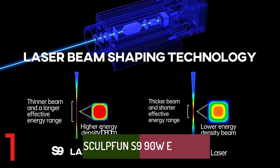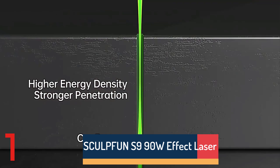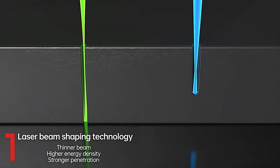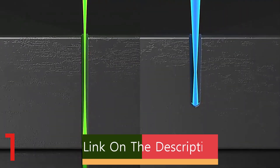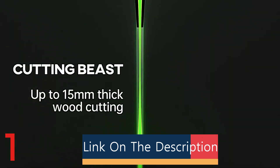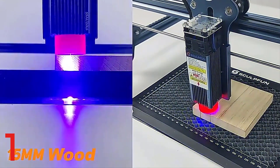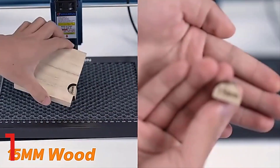Number 1: The Sculpfun S990W Laser Engraving Machine is a precision tool for engraving and cutting, featuring ultra-thin laser beam shaping technology. With a large engraving area of 410 by 420 mm, it can handle various materials, including acrylic. Operating at 90W, it provides robust performance for detailed projects. CE-certified, it ensures reliable and efficient operation, making it ideal for DIY enthusiasts and professionals.